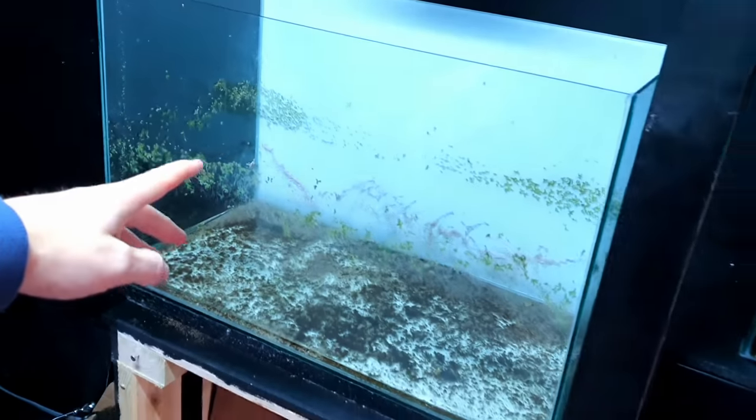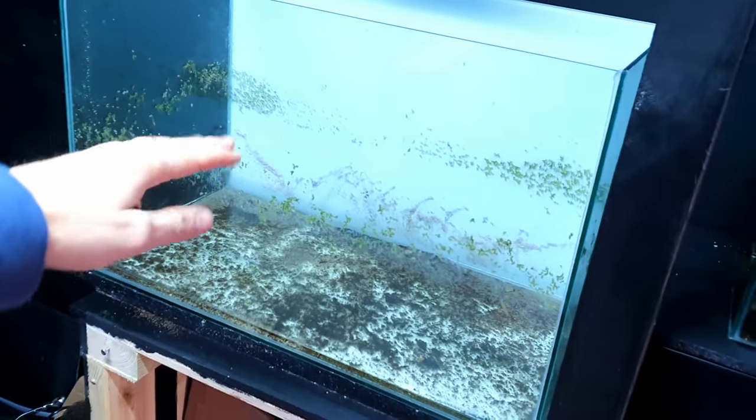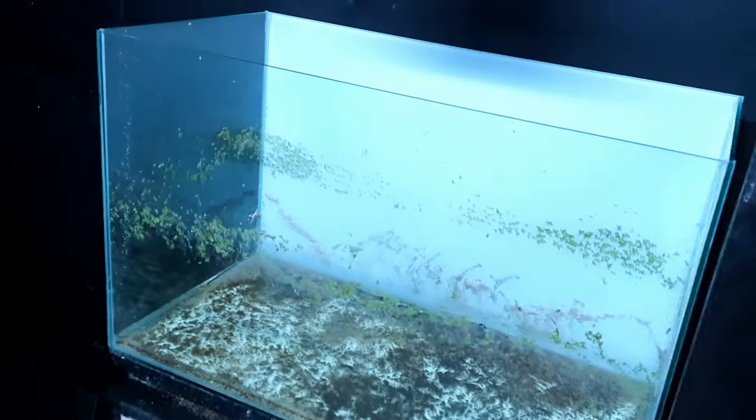Anyway, as I said before in a previous video, I've got a spare tank I want to use the glass from to create a lid for the new paludarium. So let's just go get that. Here it is — I'm going to take it out and we'll get it out in the garden so I can start splitting off the silicone and we can get the glass, because that's actually the perfect width as well, which is just going to save us a lot of time.